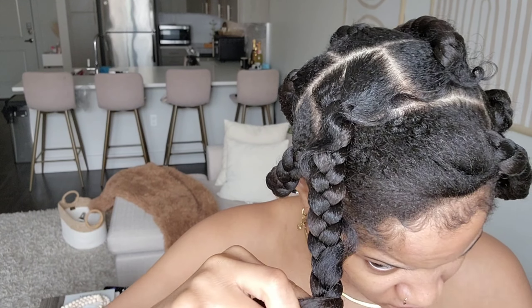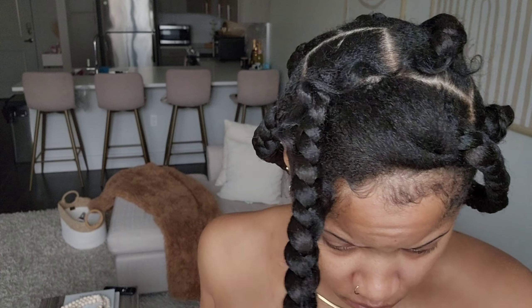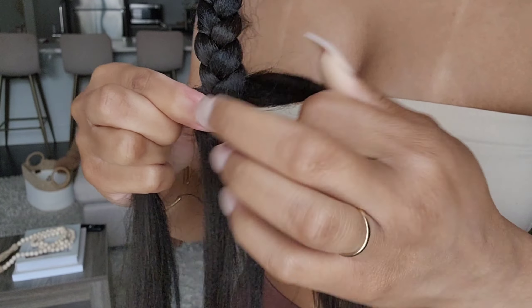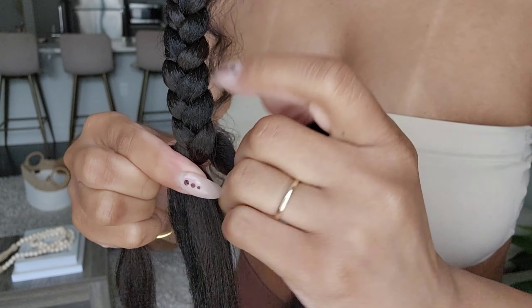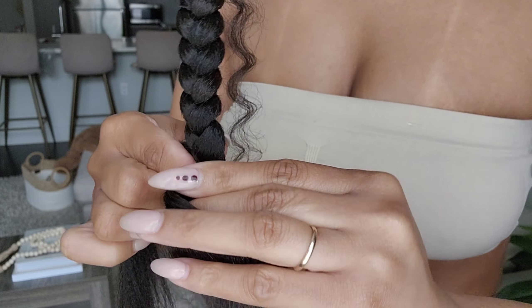I feel like overhanded braiding is more comfortable when you're doing your own hair, because if you braid regular your arms go up and they'll get tired real quick. This way makes it easier and more comfortable. I'm also taking out the curly piece now before it gets braided down too far and becomes too short, and then continuing to braid all the way down.